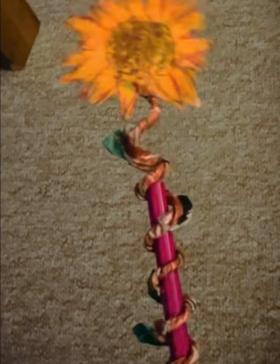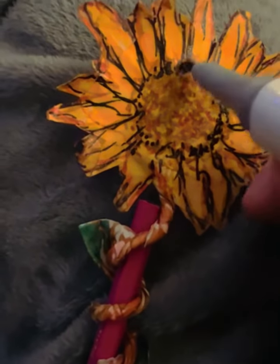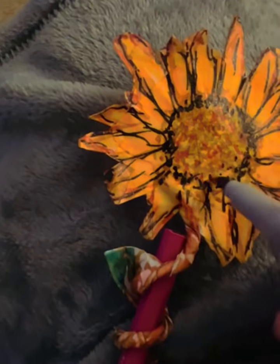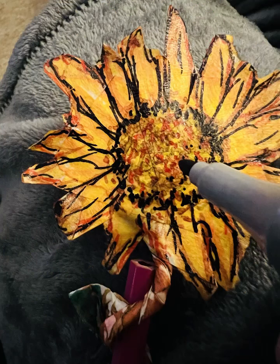Then we can start going around the head part of the flower on the central part. I've got a black and I'm just slowly going around the central part of the sunflower, and it'll really start looking like a sunflower. Then add a few more dots and we are done — fabulous work, well done!